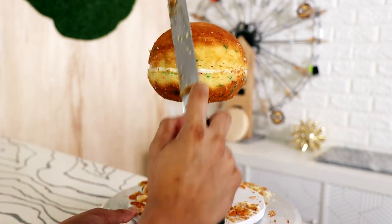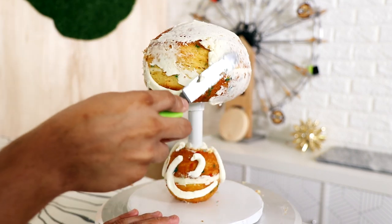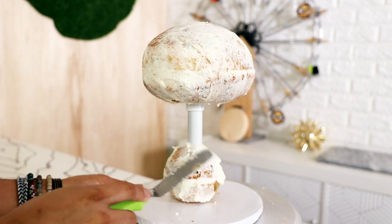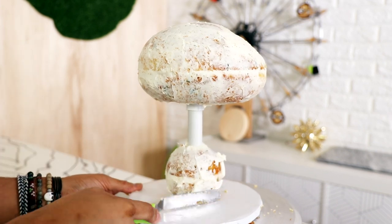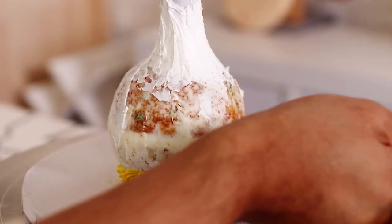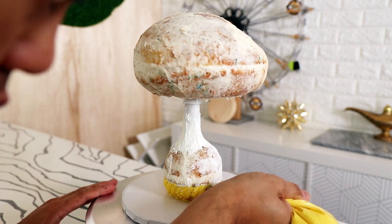I'm shaving down just a little bit. I wanted this head to be a little bit smaller, and then I gave my entire cake a crumb coat. I placed this cake into the fridge for about 30 minutes and I started to watch some Netflix. I binge-watched the entire season of Orange is the New Black — actually I was watching it while I was making this entire cake.